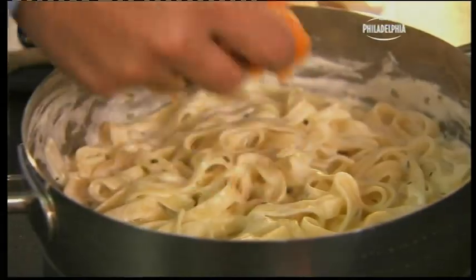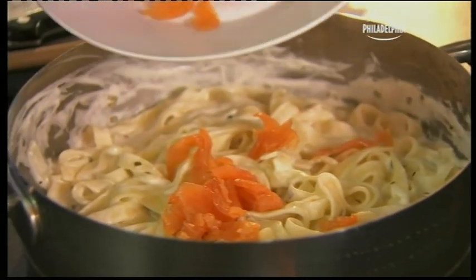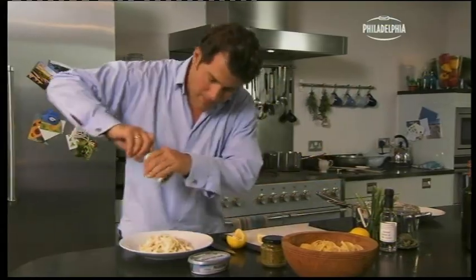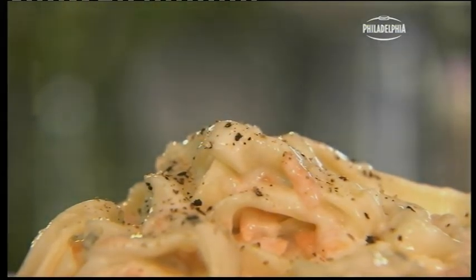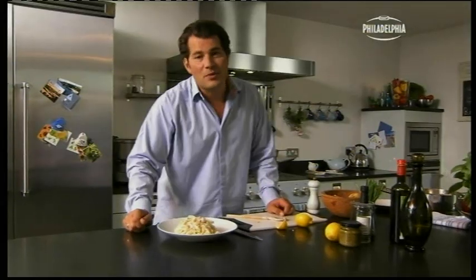Now we just need to finish it. In goes the smoked salmon. Take a little wedge of lemon, a little bit of pepper. So there you have it — fantastic tagliatelle with smoked salmon, made delicious with Philadelphia.